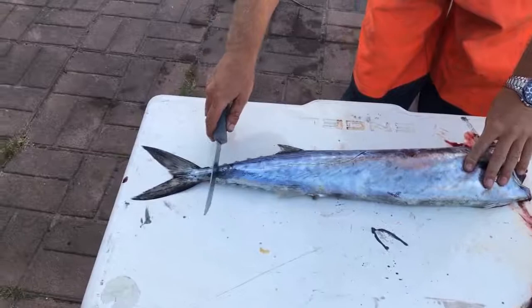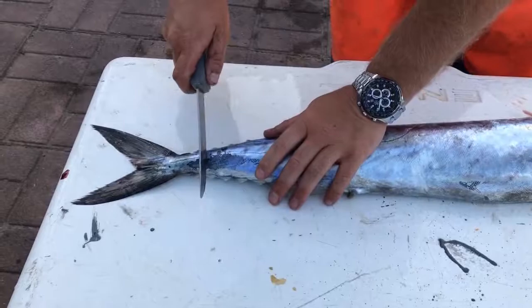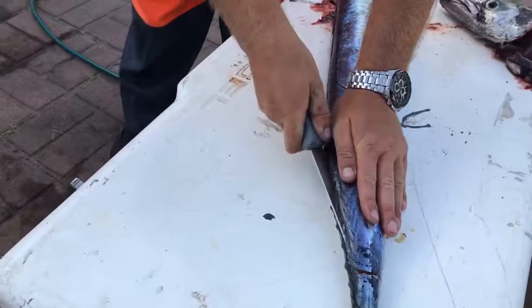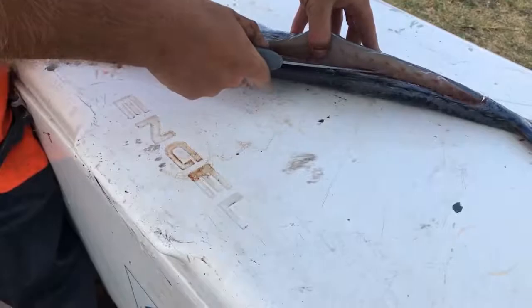So what we're going to do is start at the tail and basically cut down to the spine. We're going to bring the knife all the way along to the top here and begin opening the fish — all the way in from here, all the way down the spine. Then you lift gently with your fingers and basically peel it off the spine like that.